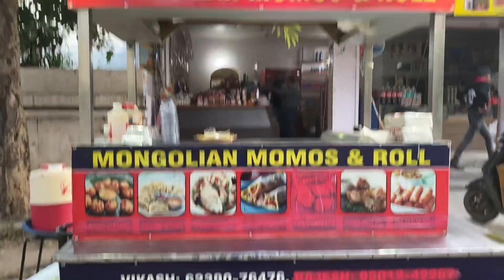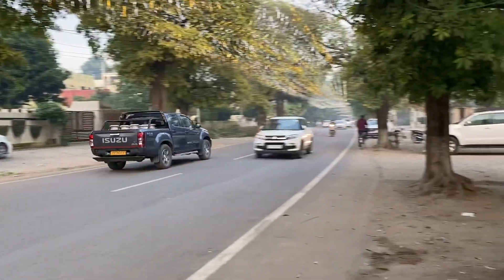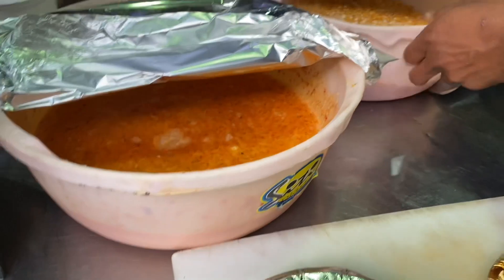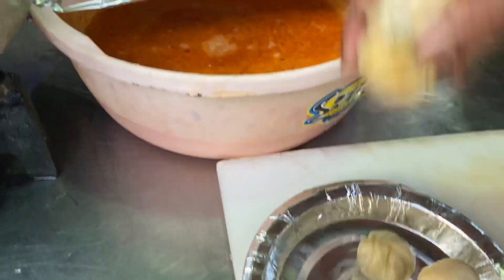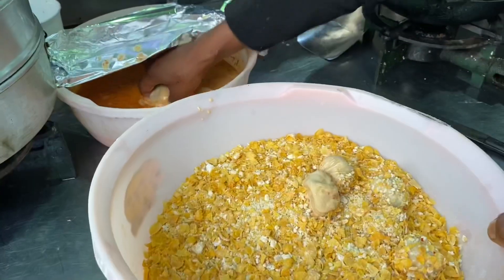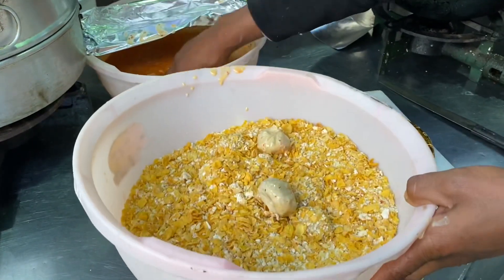Here you can see the Ekta Departmental Store and here is the cart. The interesting fact about the owner is that he has been a chef for a very long time, but now he's running this business of his own. He doesn't only serve momos — he also serves spring rolls and other things — but we are here to taste their kurkure momos. We'll see how he makes it and then we'll do a taste test.